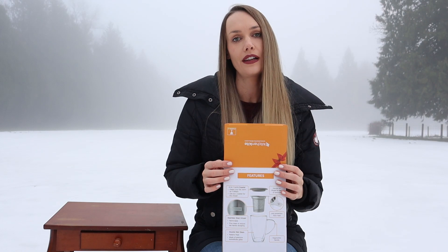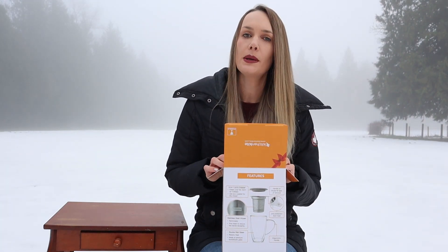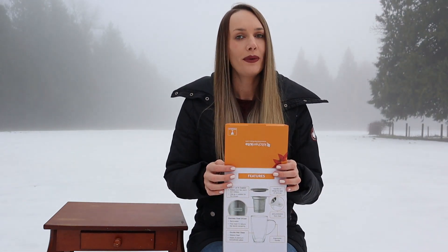I'm all about using clear glass mugs when I'm doing my tea reviews. I think it's really important to be able to see the color of the tea to get an understanding of what it is, especially because tea steeps up so many different colors.